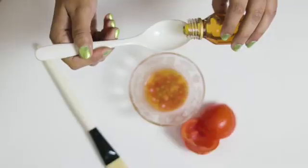The first ingredient we are going to mix is 1 spoon of honey. I am taking this in a bowl. Honey will obviously help with soothing your skin. The second ingredient I am going to take is the aloe vera gel.